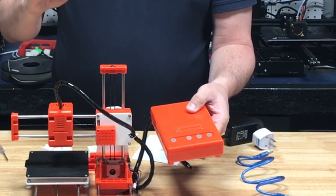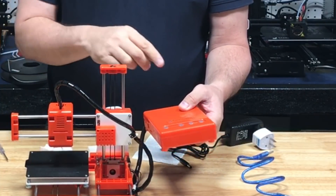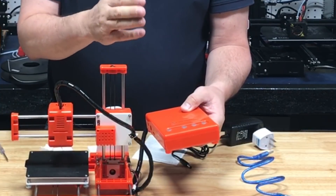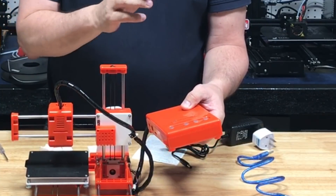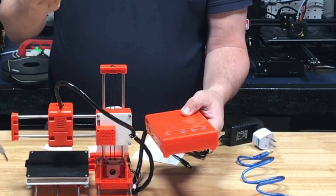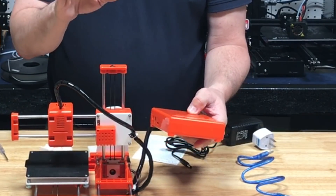There's a home button that only homes the Z. There's a plus and minus for loading and unloading the filament, and then there's a multifunction play button. You use that button to start a print, pause a print, stop a print, and also if you hold it for three seconds it'll raise the Z 10 millimeters. So everything is done just through these buttons — it's really basic.